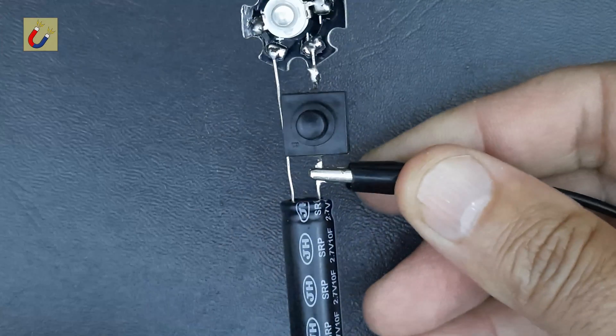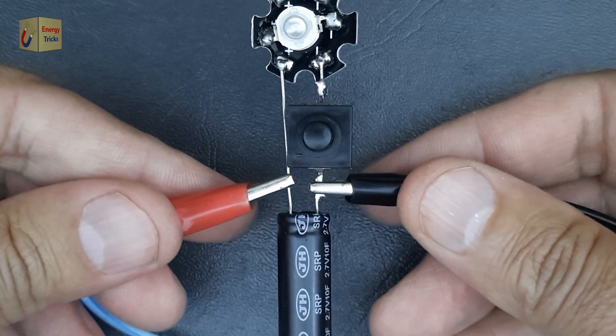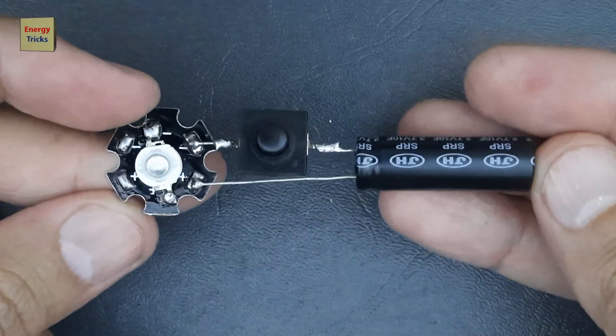Now it's time to charge the supercapacitor using a 3.7-volt battery. Simply connect the battery to the supercapacitor, ensuring the positive terminal of the battery aligns with the positive terminal of the supercapacitor, and the same for the negative terminals.